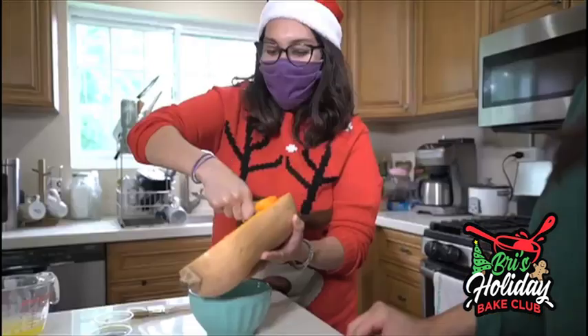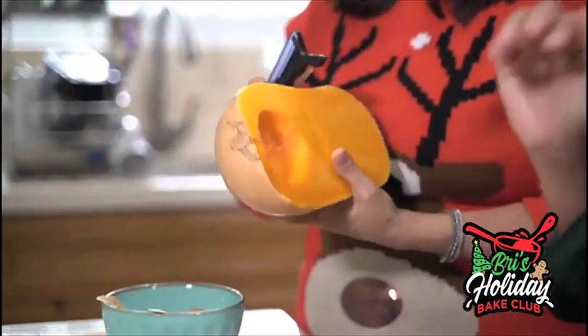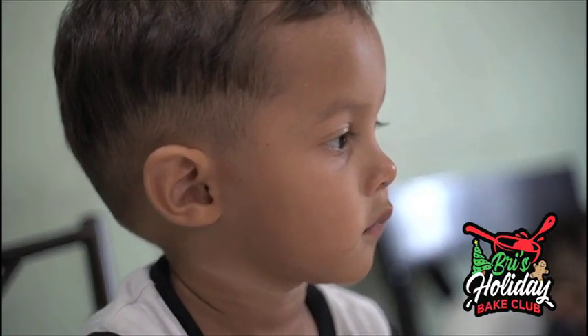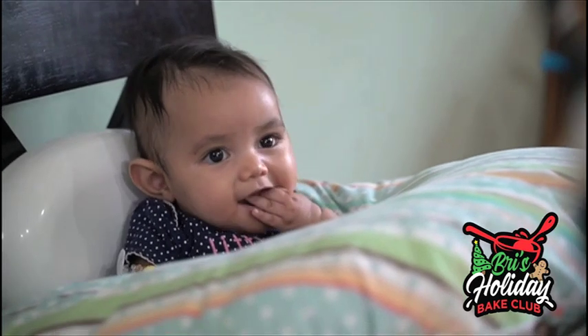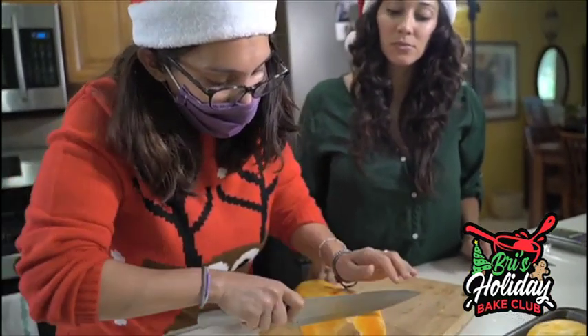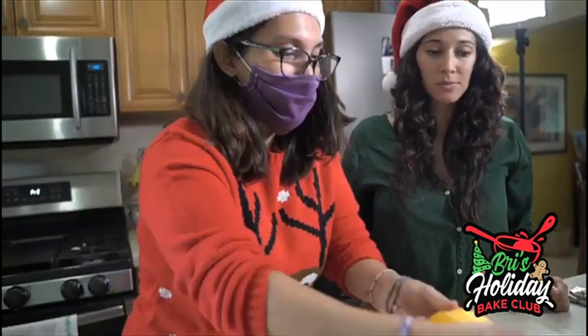Now we're going to de-seed it and then peel the outside. Butternut squash is surprisingly easy to work with even though it is really hard to cut into. When you cook it, it's just so flavorful — it's almost like meat if you're looking for a meat substitute. We're going to be glazing this squash, so even if you have a little bit of skin on it, that's okay because it's going to get cooked really nicely in the oven.